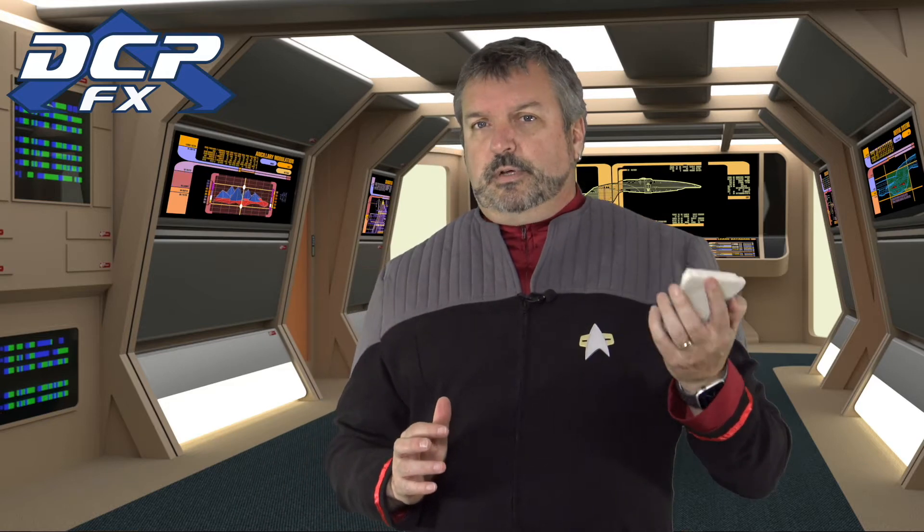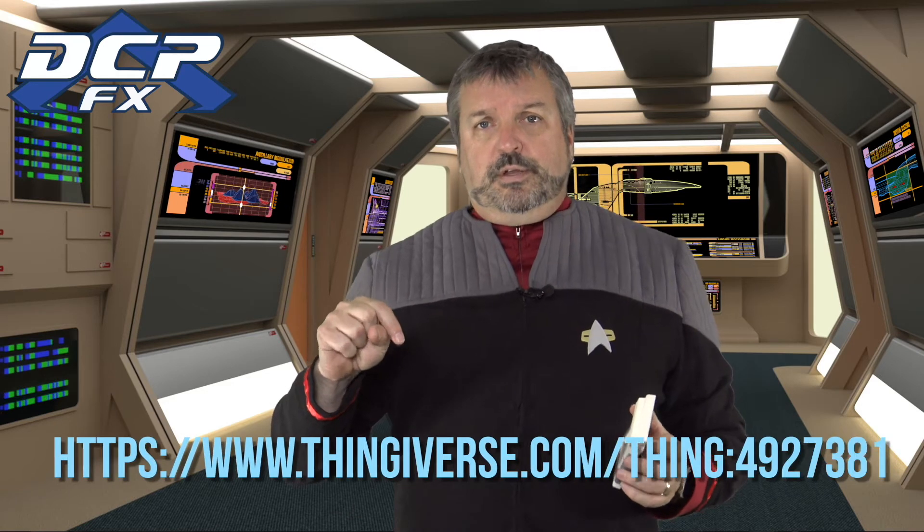I haven't decided what I'm going to do with this yet — whether it's going to be a medical display, which I can very easily do since I have lots of files for that, or if it's going to be like a stellar or engineering display. I haven't decided. But this is just a great file and I'll link to it if you want to download it.